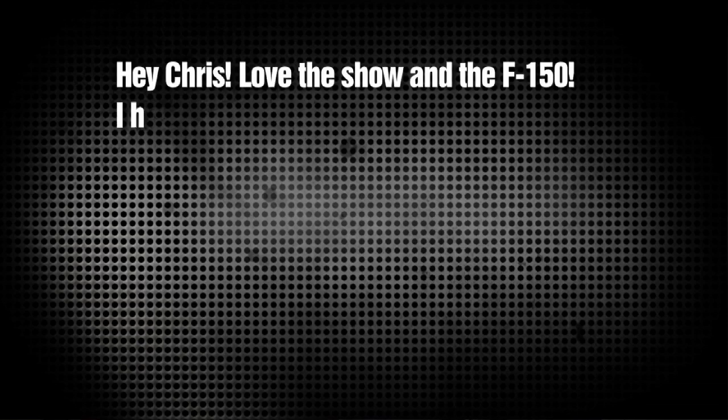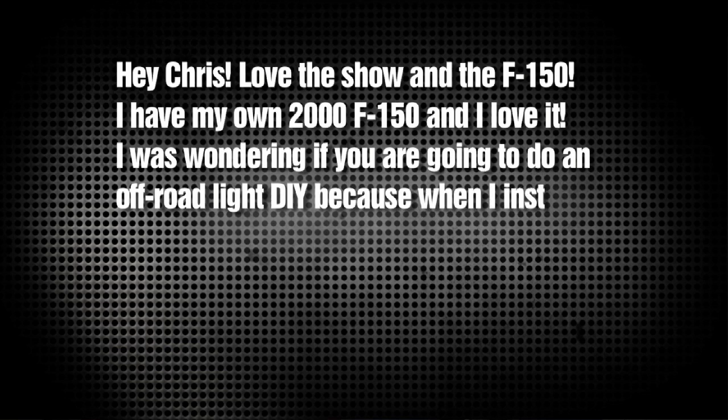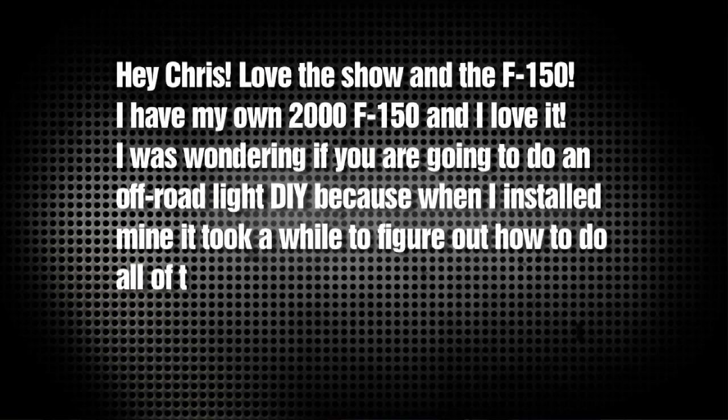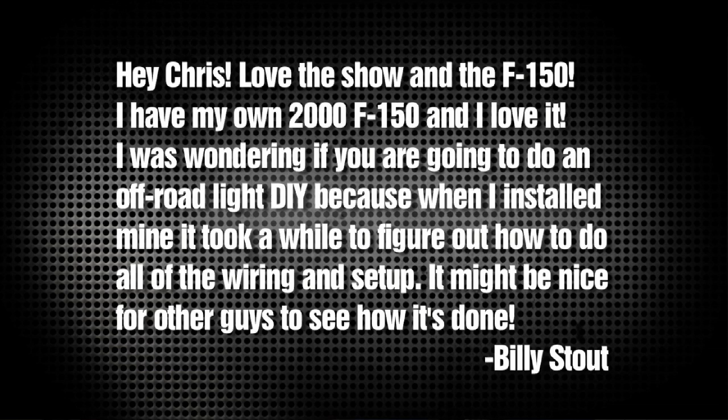Billy Stout from Minnesota writes: Hey Chris, I love the show and the F-150. I have my own 2000 F-150 and I love it. I was wondering if you're going to do an off-road light do-it-yourself, because when I installed mine it took a while to figure out how to do all the wiring and setup. It might be nice for other guys to see how it's done. Keep up with the show — I love it. Billy.